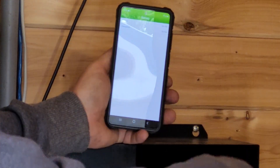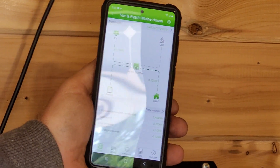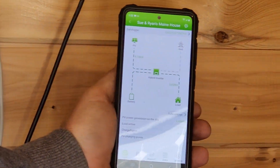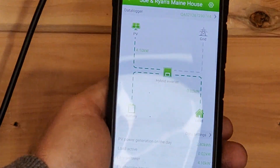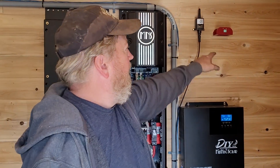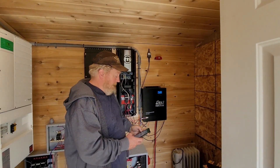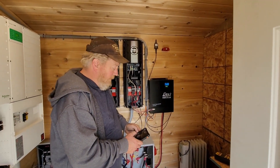In our case it's 79 amps leaving here going to the battery. You can look at history, data, stuff like that. It's a pretty cool little app. I don't know what Midnight is going to charge for that dongle, but that's it right here - a Wi-Fi dongle plugged into the 5048.